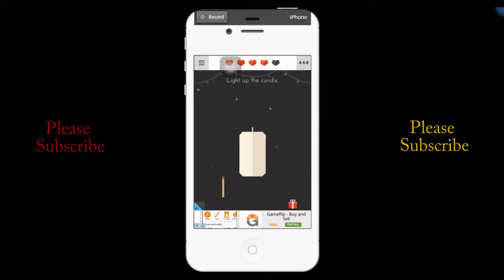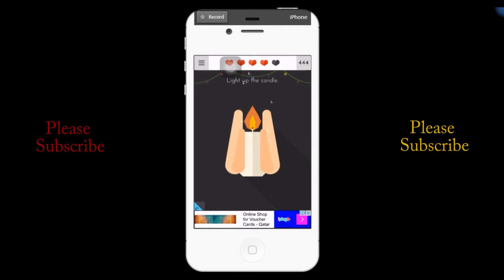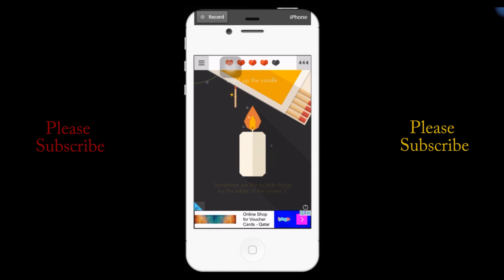I figured out very soon because I got a magic stick — I thought anywhere if I scrub it, the magic stick will glow. So what I did, I rubbed it on that top bar, and the magic stick glowed. Yeah, the candle is lit up.